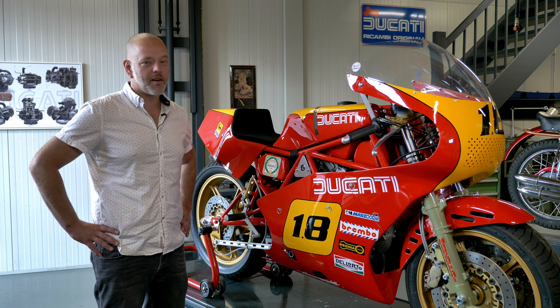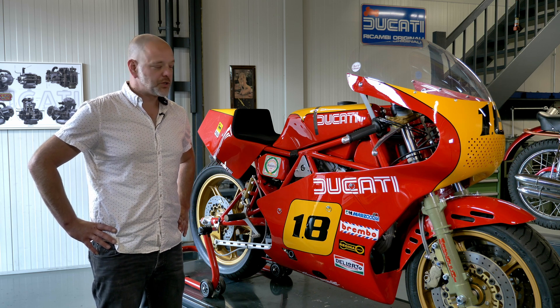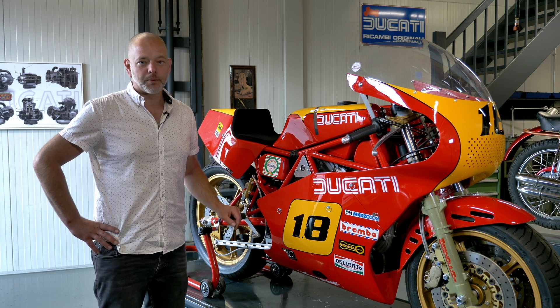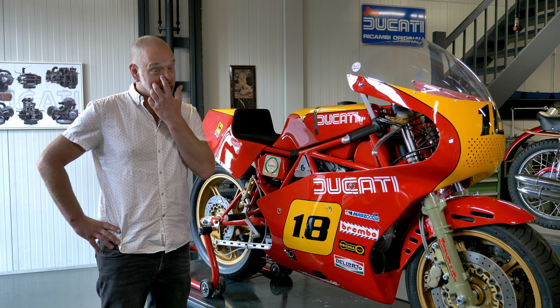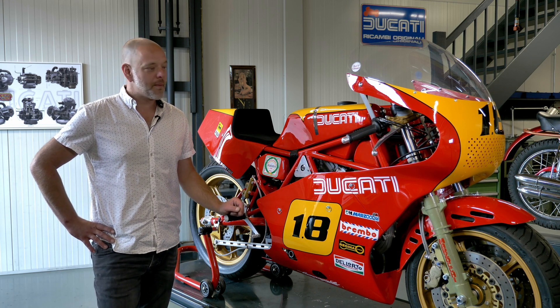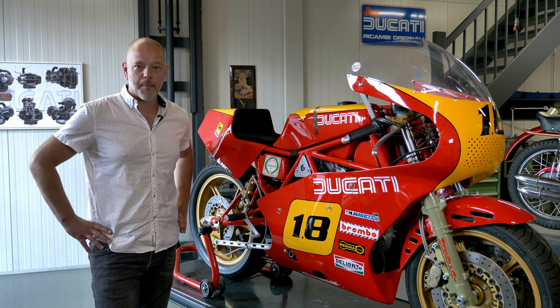This bike is now completely done and ready to be tested at the Circuit de Mettet in the south of Belgium. We'll now load it into our van and head south, where I'll be telling you a little bit more about this particular project and how it all came about. Join us in Belgium.